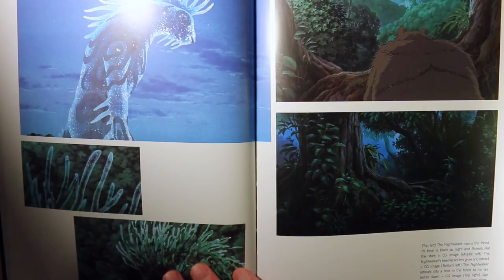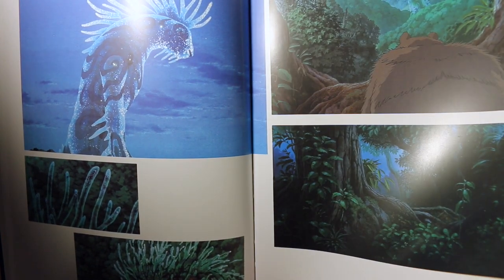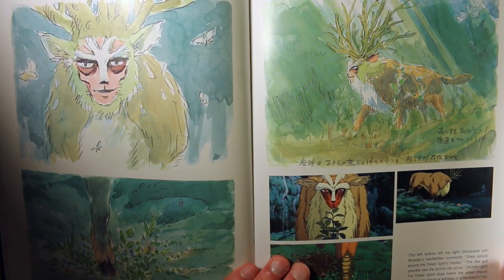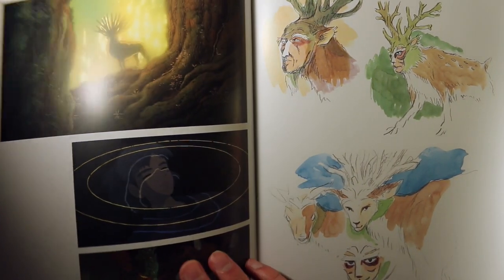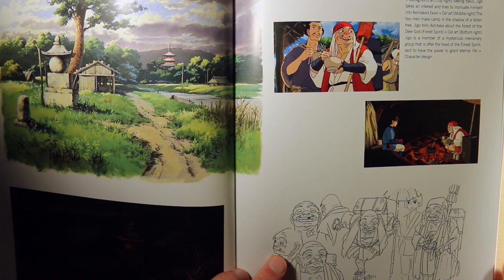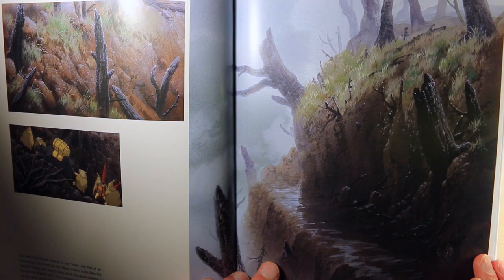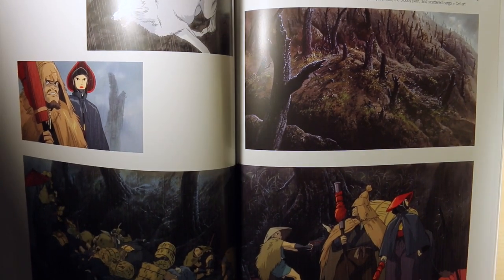Those are my top three at the moment, but I'd like to hear what yours are, or if there are any animated films or anime you'd recommend that I should check out. I've been a little out of the loop, just buried in work, hoping to have more time to do tutorials and stuff like this where I'm not just staring at a screen all day drawing one frame after another. Anyway, thanks for watching and I'll see you in the next video.